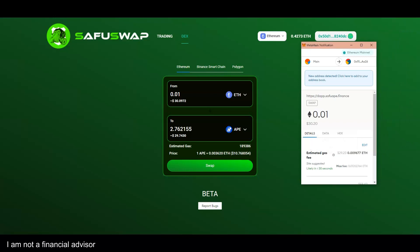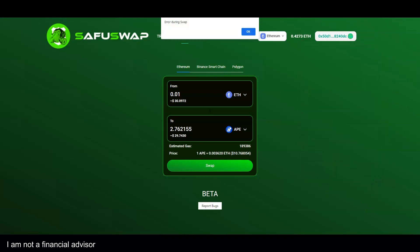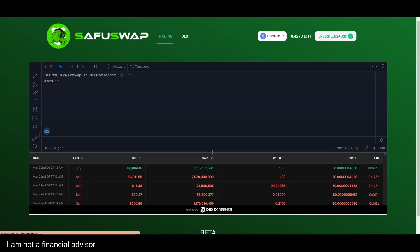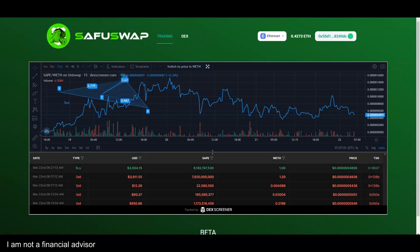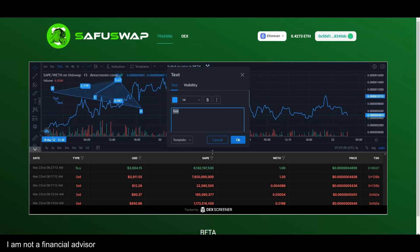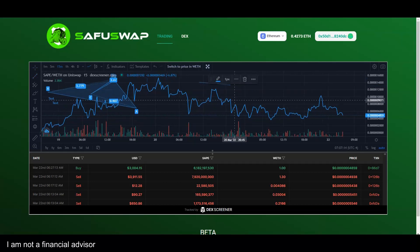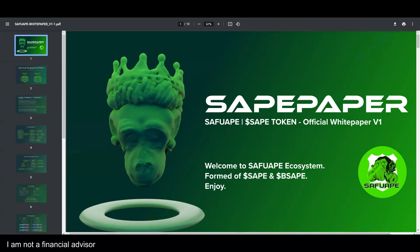Clicking swap brings up the confirmation and you can complete the transaction — very simple and easy. The trading area is definitely different: you can see actual transactions of Safu, the trading activity, set up your own trading tools, play around with line graphs, and view the buy and sell orders.